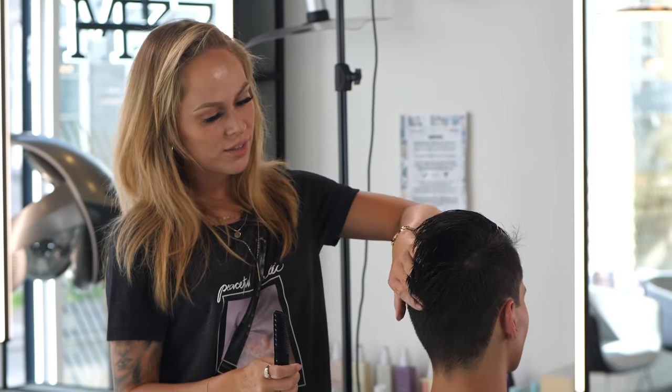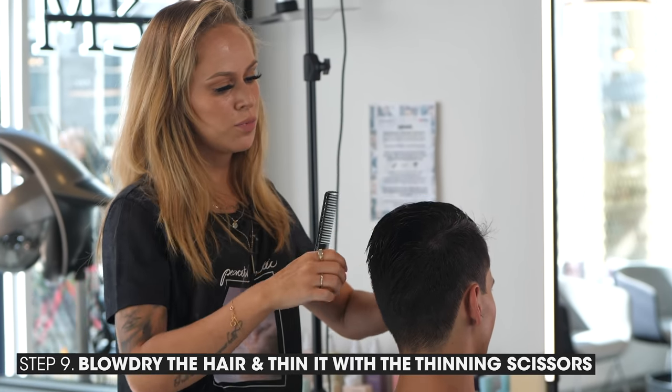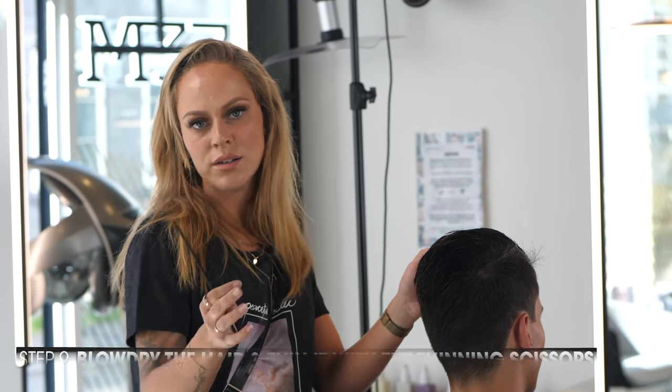Now I'm done with cutting his hair. The only thing I need to do is thin it. Now I'm going to blow-dry it, so I can see where it needs to be thinned a lot and where it needs to be thinned a little less.